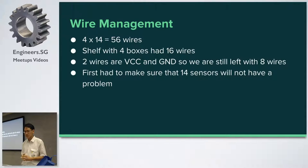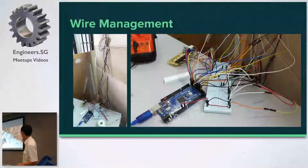How did I solve this problem? Two of the four pins are VCC and ground, so out of 16 wires, two are in common. But I'm still left with eight wires because there's signal and echo. No matter what, eight wires remain per shelf. I had to go ahead and make sure it works with 56 wires across 14 ultrasonic sensors, and that was quite a nightmare. We can't actually manage this mess at the back of the shelf.